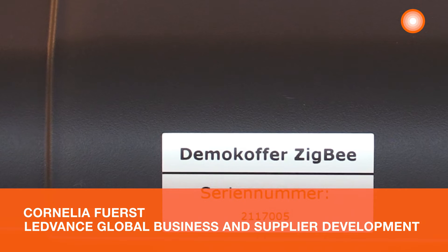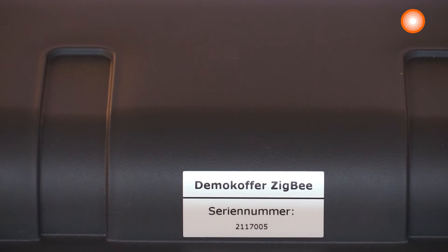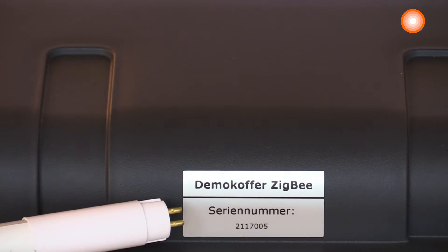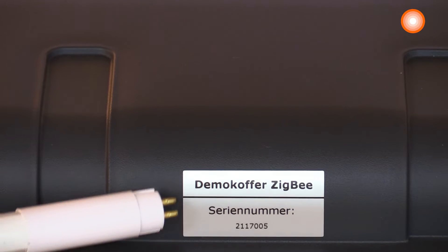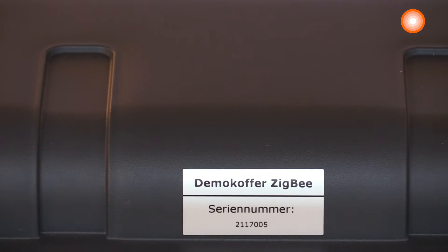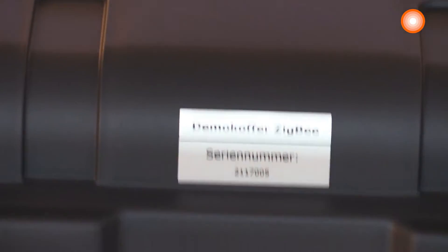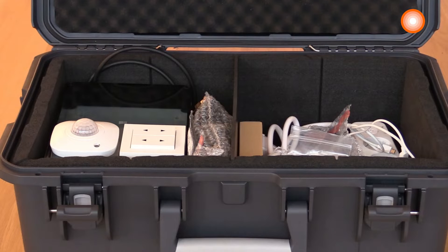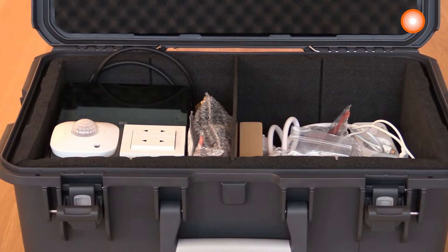This is the demo case Letvents Vivares SIGP. Each demo case is identified by a one-to-one number which is equipped on the cover of this demo case. Inside you find your demo case with all the equipment you need in order to conduct a training and to show the functionality of this exciting wireless system.